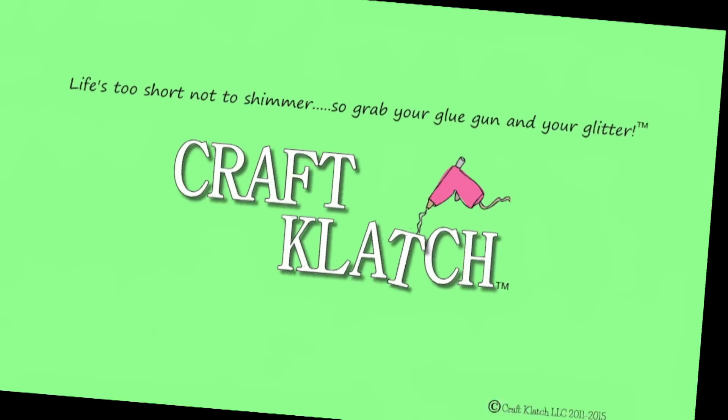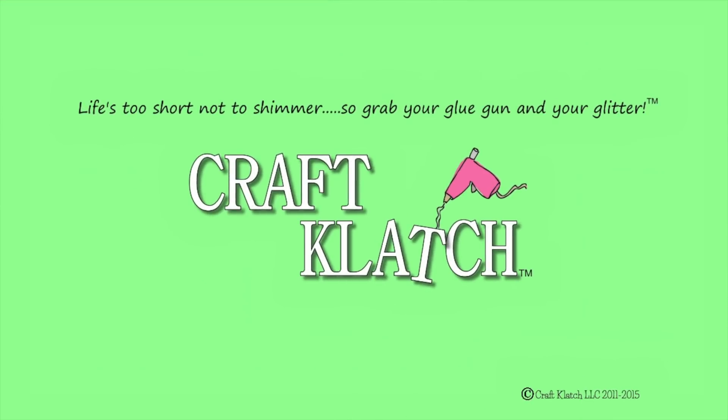Hey everyone, it's Mona here at CryoClatch. Today is Friday, which means it's another Coaster Friday.